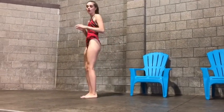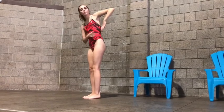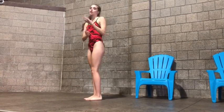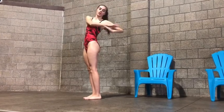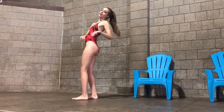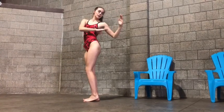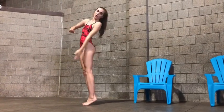You want to make sure, instead of having your elbow pointed when you're out of the water, you want your elbow pointed when you're in the water. So when you're on your back, your arm will come down to a point, and your hand will scoop all the water.